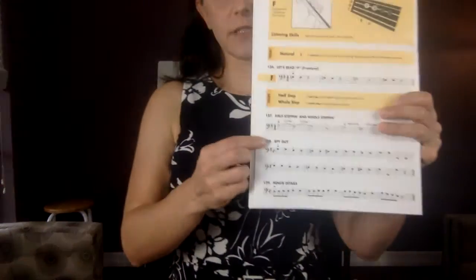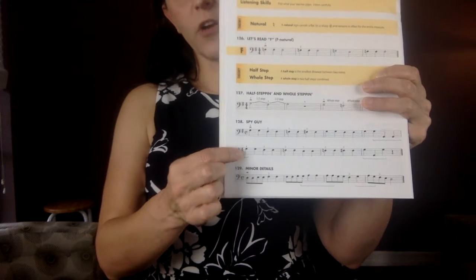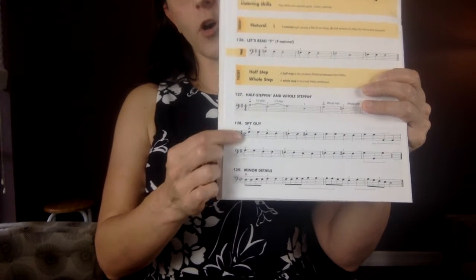Now look at your book at number 128. We kind of learned about how key signatures work with natural signs — why they appear and when — in the last video. When we're doing a new song, the first thing we do is look at the key signature. Number 128 says all Fs must be sharp. We are in G major. All Fs are sharp.